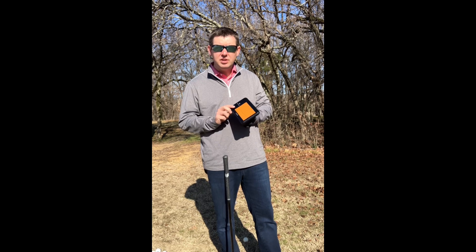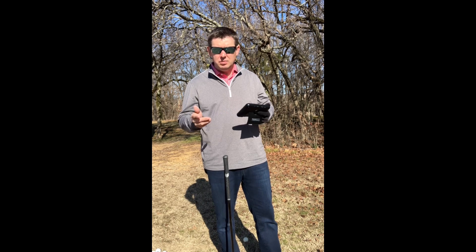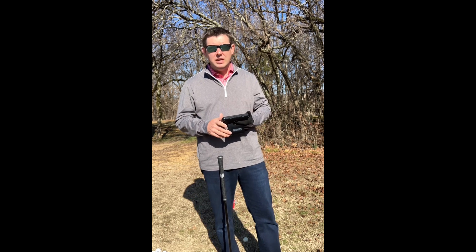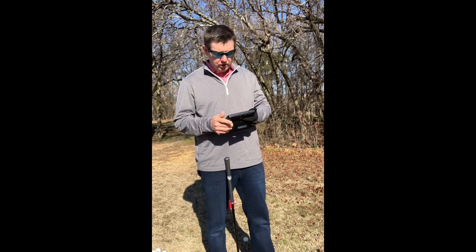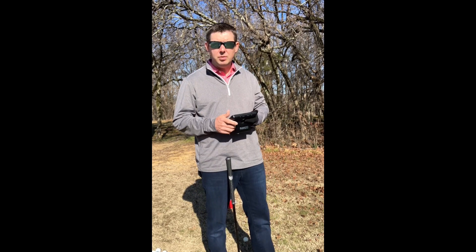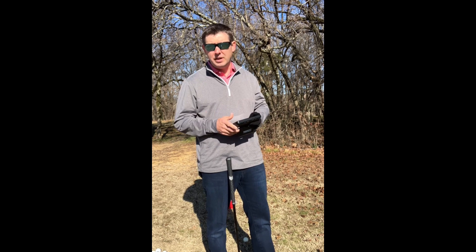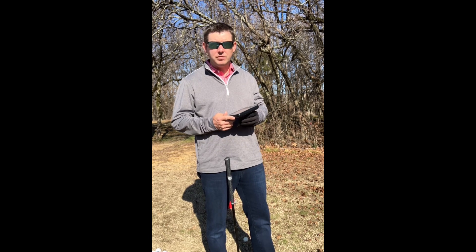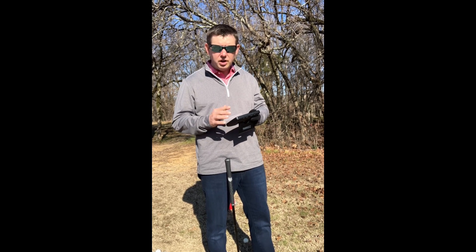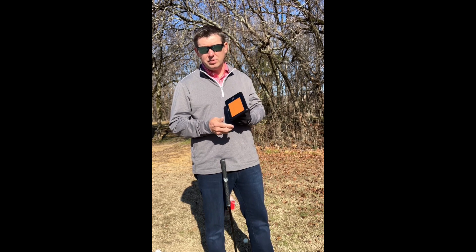I've used this into a net as well as on the course in the open air, and I have found it to be fairly accurate. I have not compared it directly against a TrackMan or anything like that, but from comparing against other GPS systems and yardages on the course and into the net, it's been very impressive. If you're after a quick, fairly budget-friendly option for this space of equipment, and basically just a setup and go — very impressed with it.